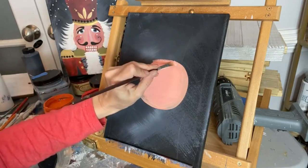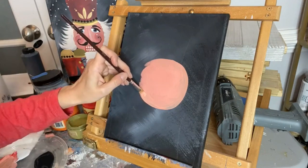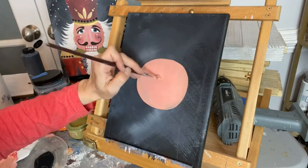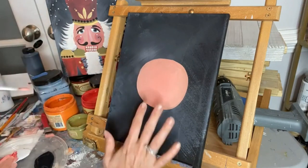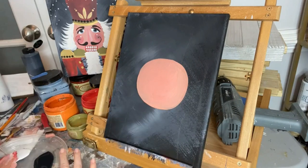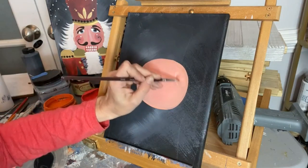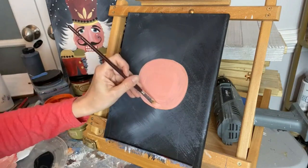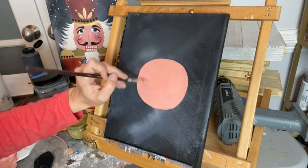These little Christmas tutorials are a great way to get into the Christmas spirit, and you can finish one fairly quickly — in less than half an hour. Now that we have a nice circle for his face, I'm going to take a little more of the red tone mixed with Florida Orange and darken around the edges. By using a slightly darker color around the edges it gives his face a little dimension and makes him look cuter.